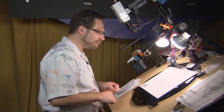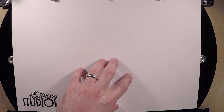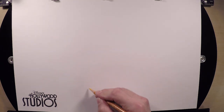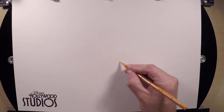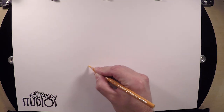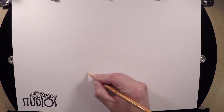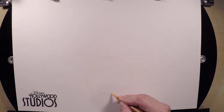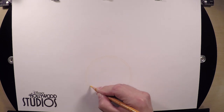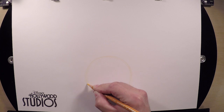We're gonna start off Mickey with a circle about the size of a grapefruit or softball. I like to put it down here toward the bottom center of the page so we have plenty of room for his hat, because we're gonna draw him as the Sorcerer's Apprentice. The most important thing is to keep your lines very light — almost invisible. Most of us work without erasers, so if you make a mistake don't worry about it. We'll darken it in at the very end, polish it up, and make it look like you knew exactly what you were doing, just like a real animator.